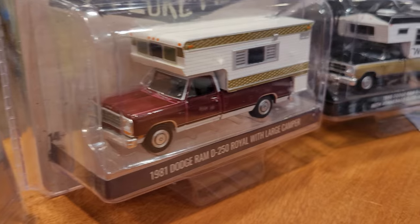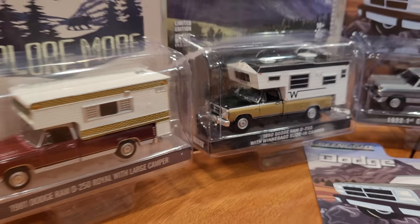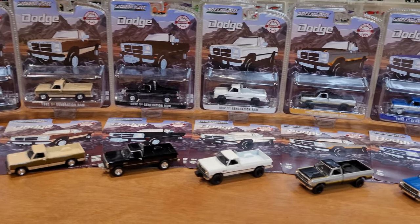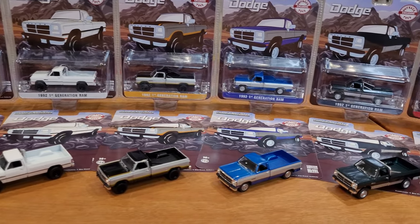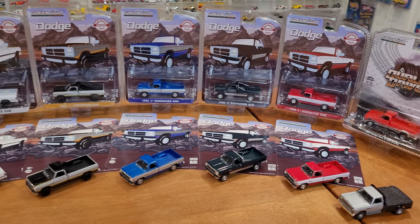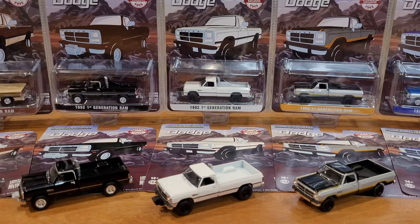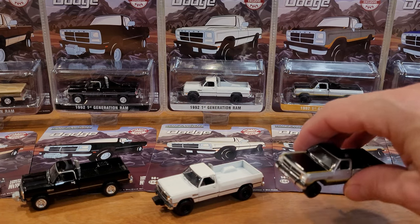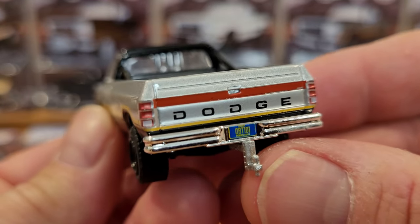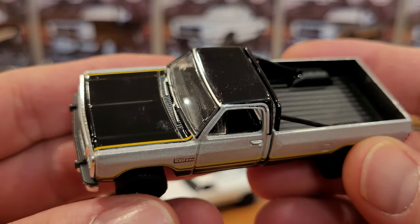We're going to look at year-to-year changes. There really weren't very many for this generation of Dodge Ram truck, as it is one of the longest-running trucks without major modifications from the manufacturer out of the history of pickup trucks. One more thing I wanted to mention: Greenlight has put the hitch and tow compatible hitch on every single one of them. They've got custom license plates as well.